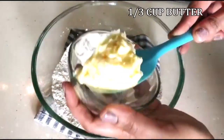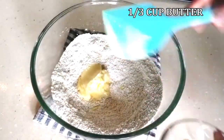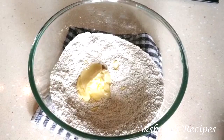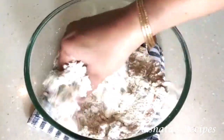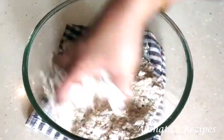Then we're going to add 1/3 of a cup of butter which is at room temperature. Now we're just going to get our hands in there and crumble up the butter and the mixed flour. Just mix in the butter really well with the dry ingredients.